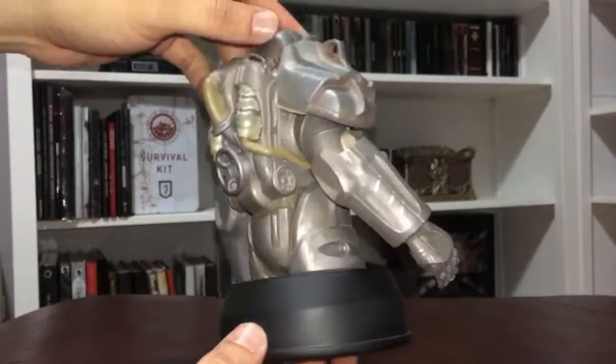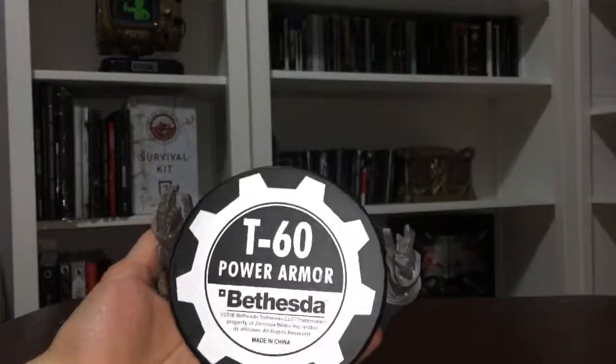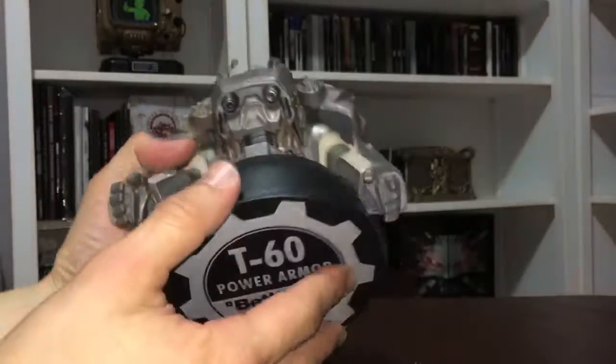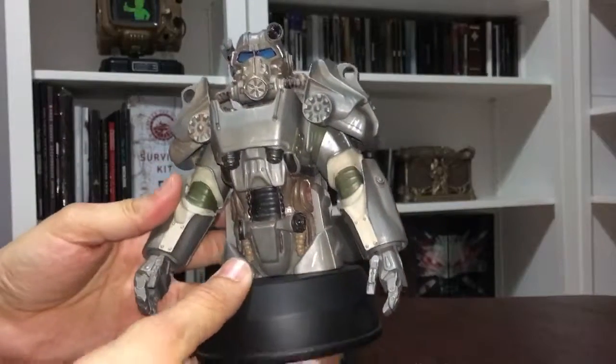I definitely like it, I'm happy with it, it's definitely a nice investment — only about $60 plus tax and shipping. On the bottom here you have 'T60 Power Armor' and 'Bethesda.' It doesn't have any number, which means there probably are a lot of them out there. But I'm very happy with the purchase.